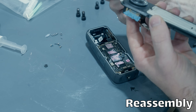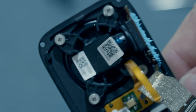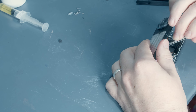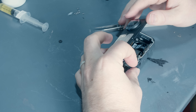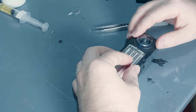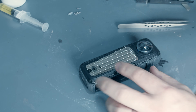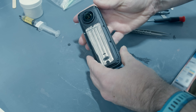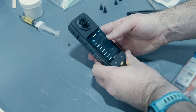Then we just need to reassemble everything, and this was a lot harder than disassembling. There are two little ribbon cables that were very difficult to get reseated, and it took 30 to 40 minutes of fiddling around before I finally got everything back together. But once reassembled, I was very relieved to see that it still works — everything turns on, it records video fine. I didn't damage anything in the process, so that was great.